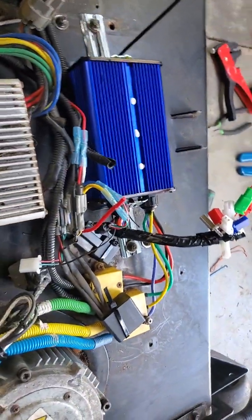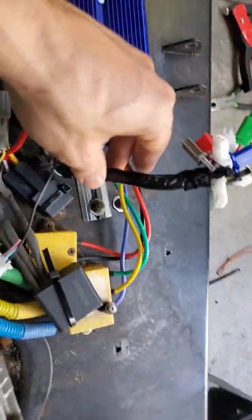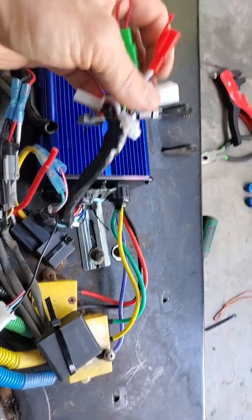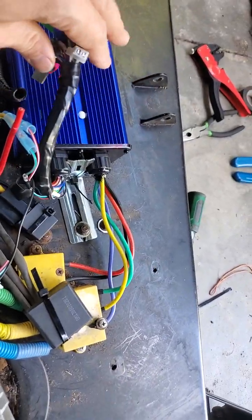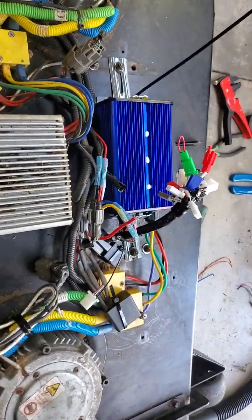I'm just gonna shrink wrap these connections now that I've tested it, and wrap electrical tape around just so it's nice and tidy. I think we'll be ready to go. Thanks for watching.